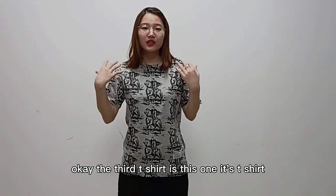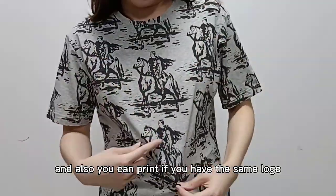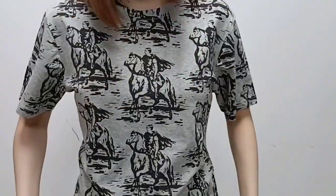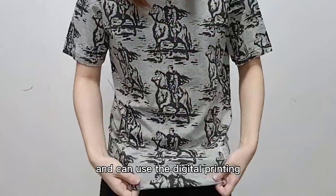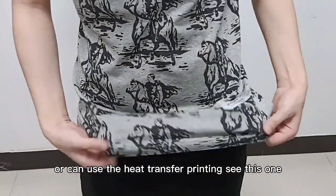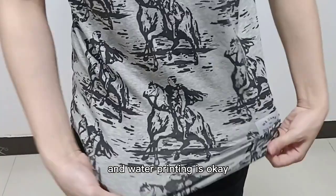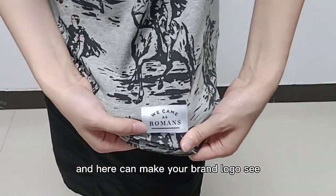Okay, the third t-shirt is this one. This one is the gray color, and you can print your logo — you can make the same as this sample. You can use digital printing or heat transfer printing. See this one — it's not easy to fade, and water printing is okay here. You can also make your brand logo here.